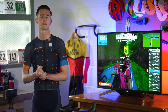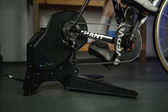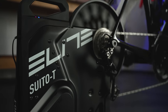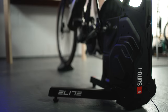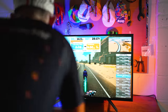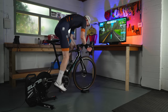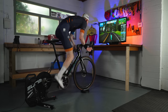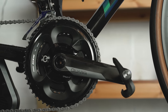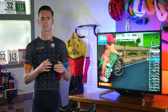And finally, how did we test the trainers? When testing these units, we first considered the price of each trainer and what is included in the box, as adding things such as cassettes, front wheel risers or axle adapters can add a premium. We then considered how easy it was to set up the trainers and how easily they paired with Zwift. We put the trainers through a series of tests on Zwift to assess ride feel, power accuracy, and how quickly they responded to gradient changes and erg mode power shifts. We then compared power data from each trainer to that from on-bike power meters used simultaneously.